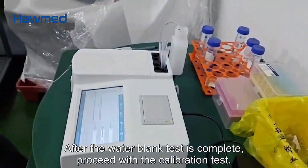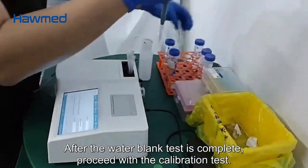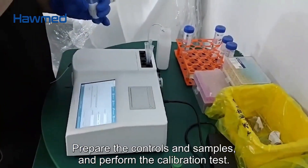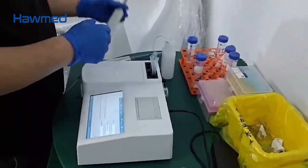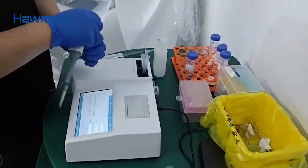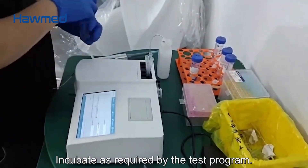After the water blank test is complete, proceed with the calibration test. Prepare the controls and samples, perform the calibration test, and incubate as required by the test program.